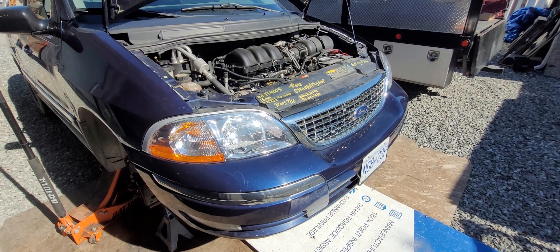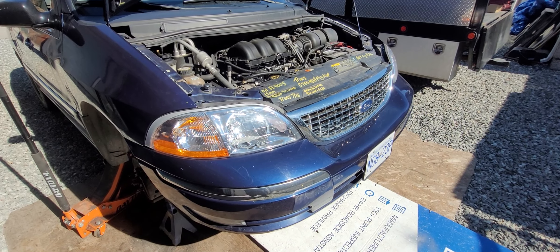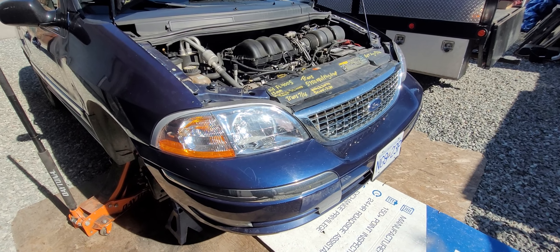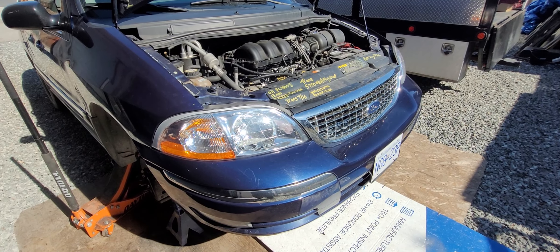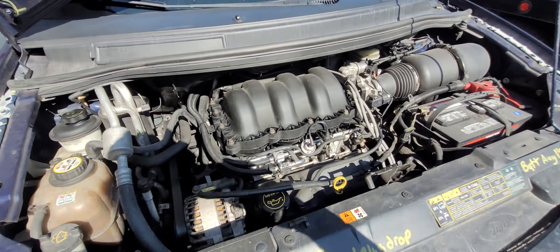Hey YouTube, just doing a short video here on O2 sensors. This is a 2001 Ford Windstar van. A lot of people may know this info, but this is just a point-blank informational video on what sensors are downstream, upstream, and what bank one and bank two mean.